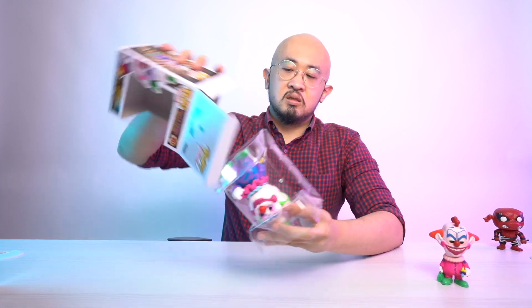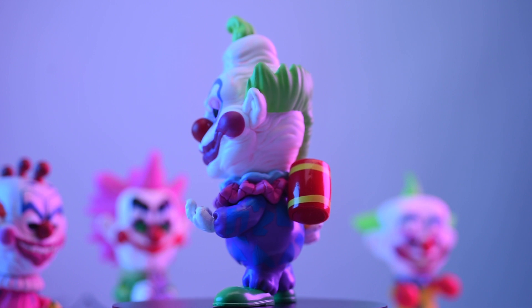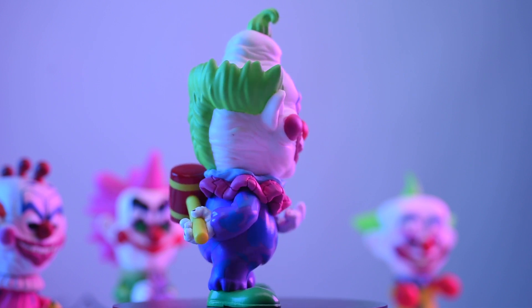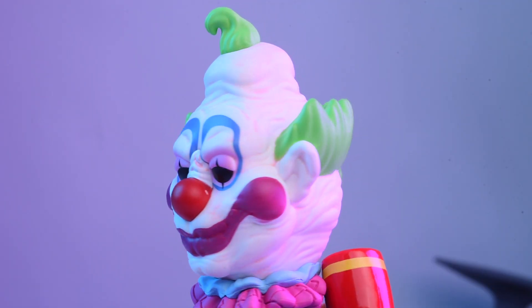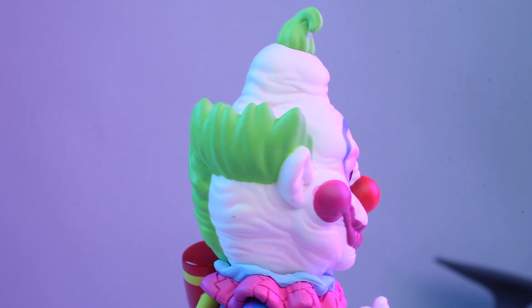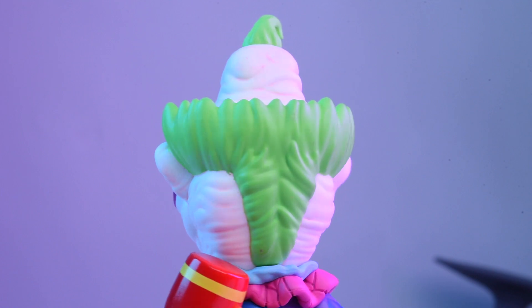The second thing we're going to take a look at is Jumbo. Jumbo was released this year in May or June together with these three guys. Jumbo is the second pop to come out from this line. He is shown holding his mallet in a posed position. His head does not turn, also filled with wrinkles and a nice big smile. His eyes are fully black, and it looks like a very chilled-out alien clown that knows you're going to be in trouble.